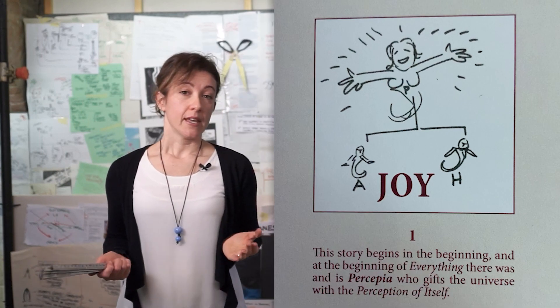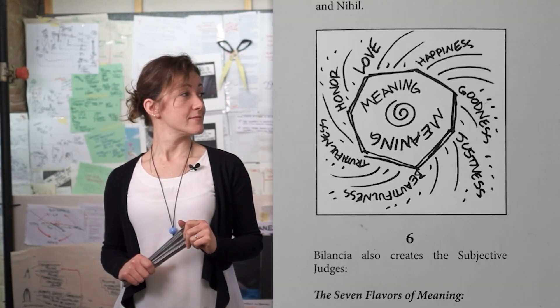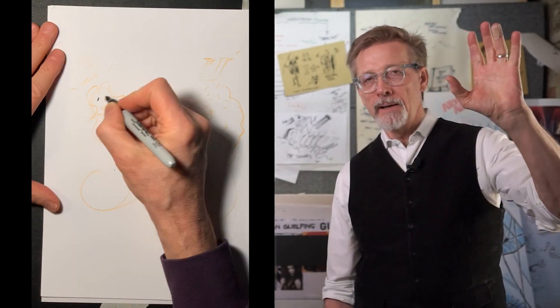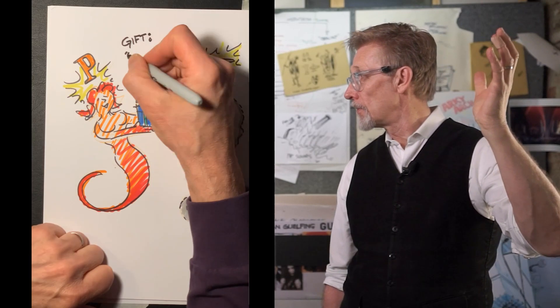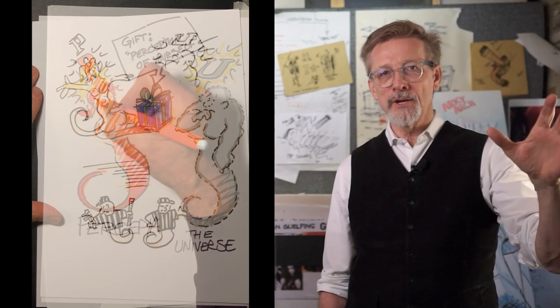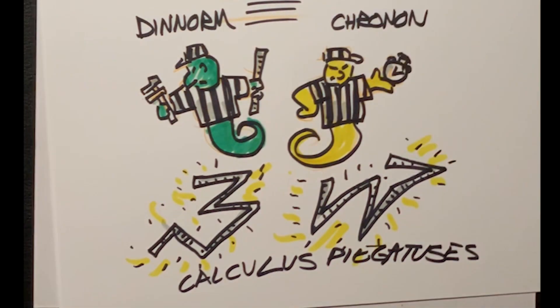There's a reason why at the beginning of the universe, objective measurement — like calculus piegatus is doing — is important. It has to do with the purpose of the universe. At the beginning, we have perception, whose purpose is the one who perceives. And she perceives objective as well as subjective measurement. And who's doing the subjective? The seven flavors of meaning. So Persepia, who gifts the universe with the power to perceive — and that's actually the purpose of the universe, is to perceive — along the way needs these line judges to keep track of objective and subjective things. And calculus piegatus is the one for the objective stuff.